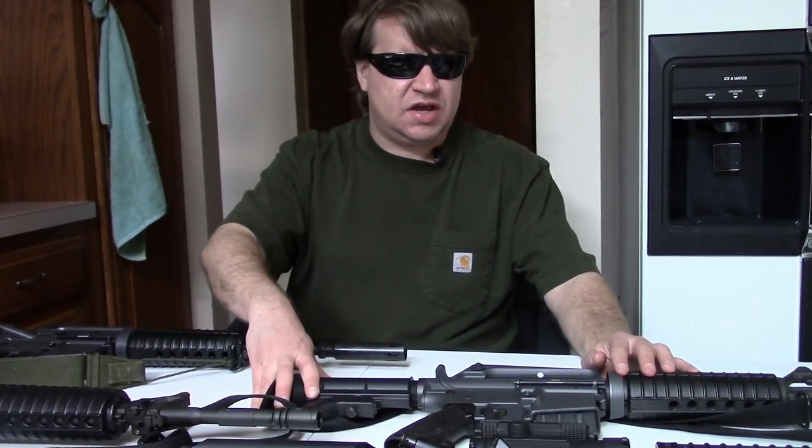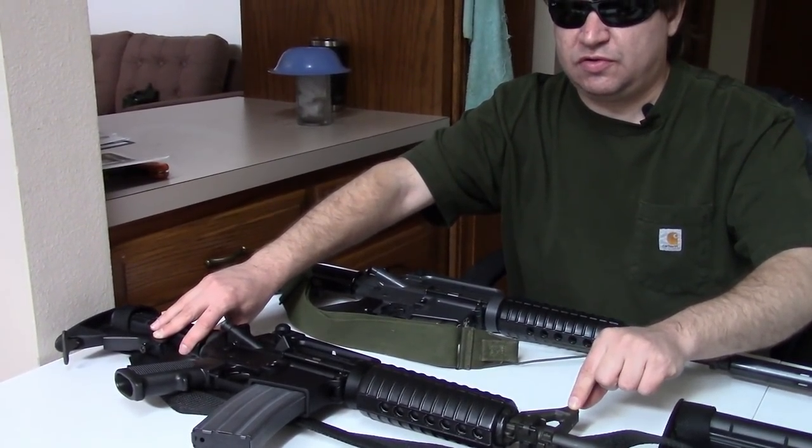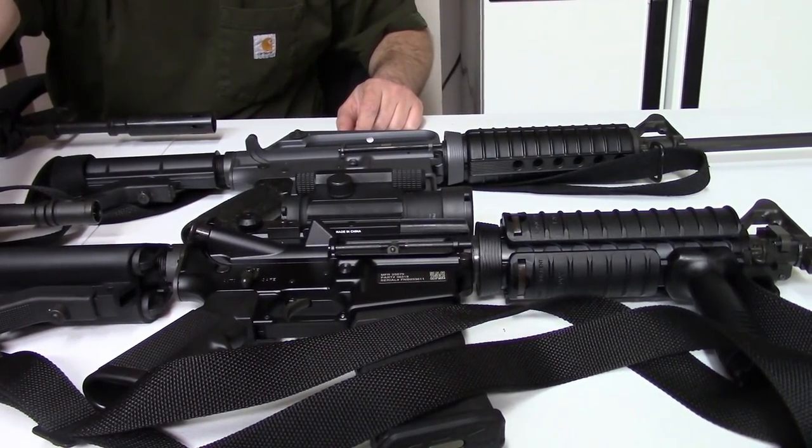So now I thought we'd bring out the carbines. Here we have a Colt XM177 E2 — this is the Troy Reproduction standing in for it. We also have an Air Force GUU-5P, represented by the Troy GAU-5AA, although it's been modified by me. Then we have a Colt M4 carbine — the quintessential, the basic, the original. This is a Colt LE6921 type. And finally we have an FN M4A1, represented by the FN Collector Series M4 carbine.